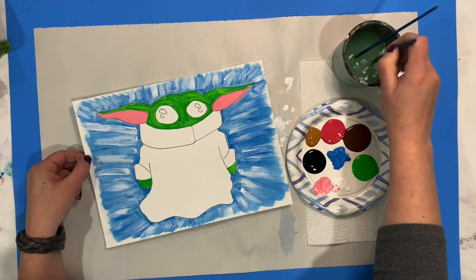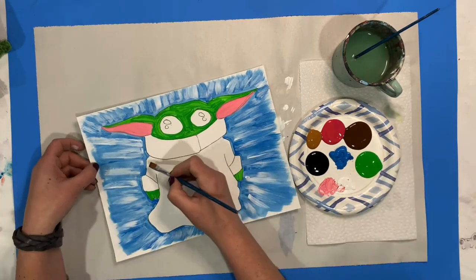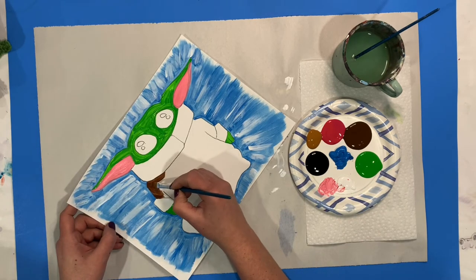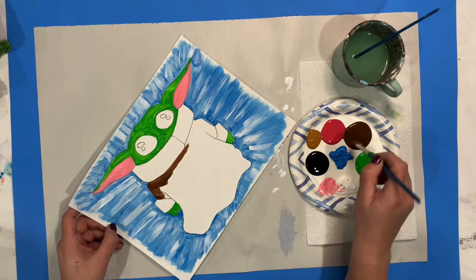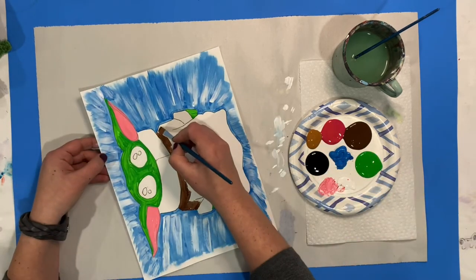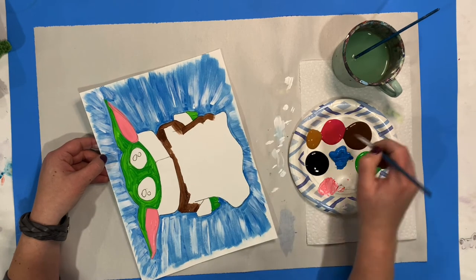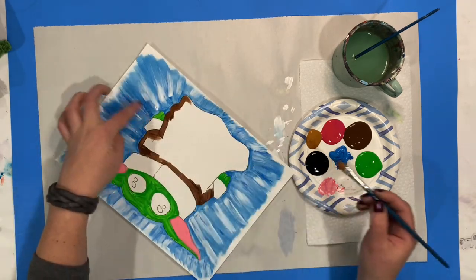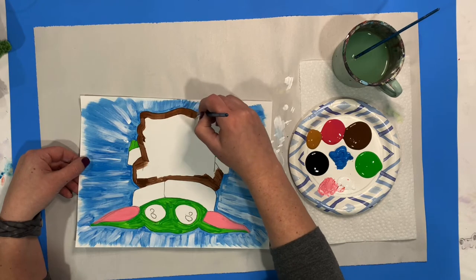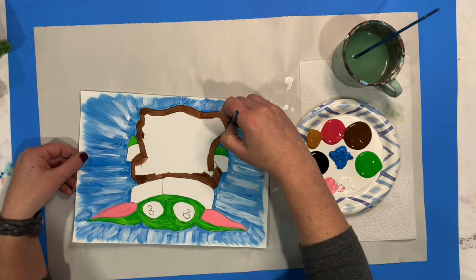Now we're going to start the robe. I'm going to switch to my larger brush and do this bigger part first because it kind of looks like it's underneath. This is how I'm doing it, but if you want to use the browns differently, you can — it doesn't really matter because he's going to be adorable either way. I'm going to do the dark brown for the majority of his robe, and then use the burnt sienna or lighter brown for the sleeve area and the collar around the neck. If you want to do it opposite, you can. Remember, if I'm going too fast you can always pause, and you can let any part dry and come back to it the next day.